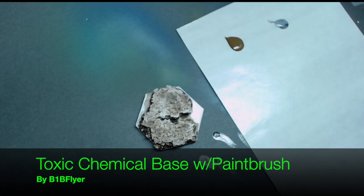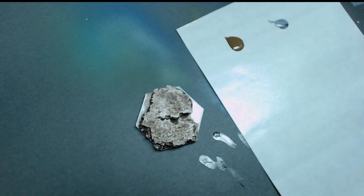Hey everyone, B1B Flyer here. As you've probably seen, I've got a few other how-to videos on making bases and doing fun things with chemical pools, lava and water, but those involve using an airbrush. This one is going to be: let's try to do a chemical pool using regular old brushwork.